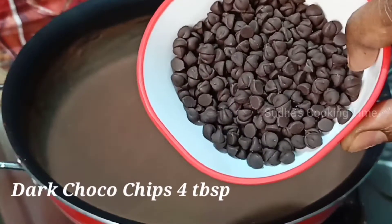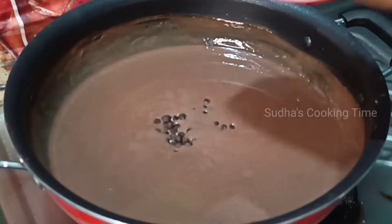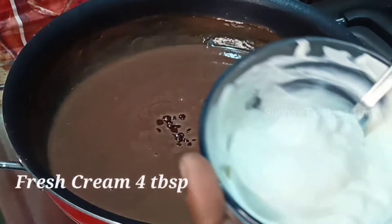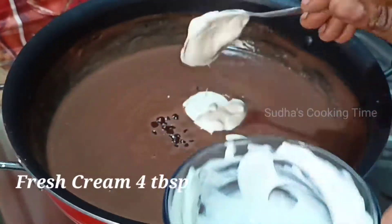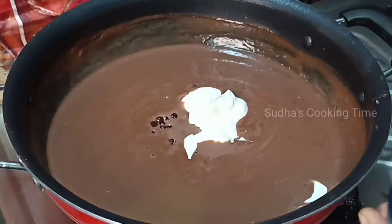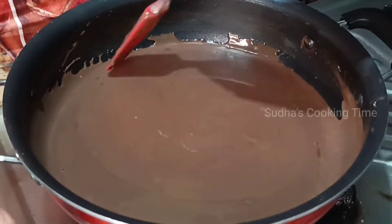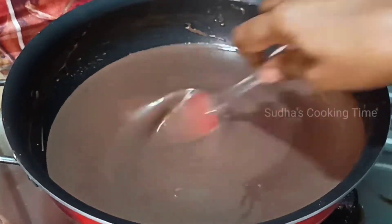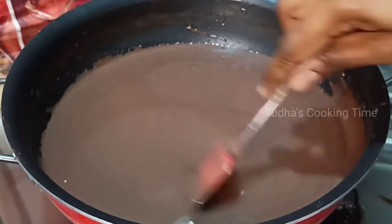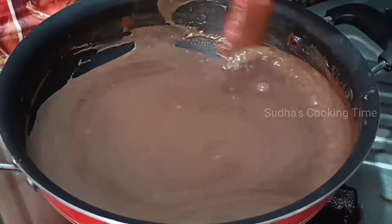Add dark chocolate and chocolate chips to the mixture. Add fresh milk cream — about 1 to 4 tablespoons of milk. Now the mixture is ready to mix with the chocolate mixture.